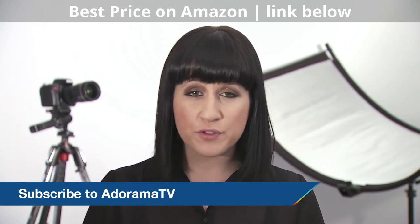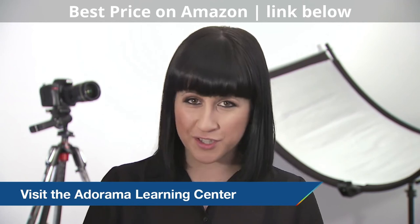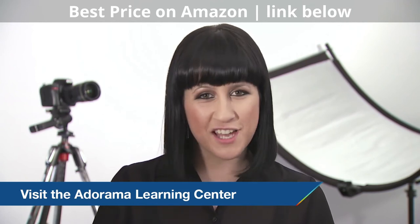If you want to brush up on your own photography skills, make sure and visit the Adorama Learning Centre for some tutorials, tips and workshops. Thanks and I'll see you again soon.